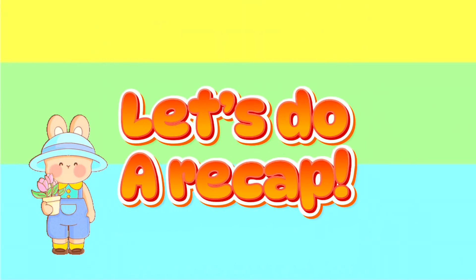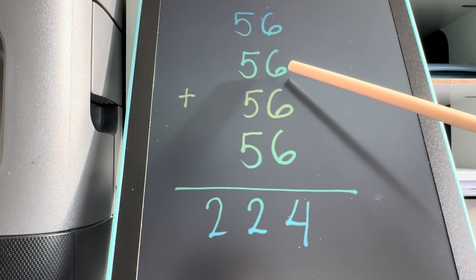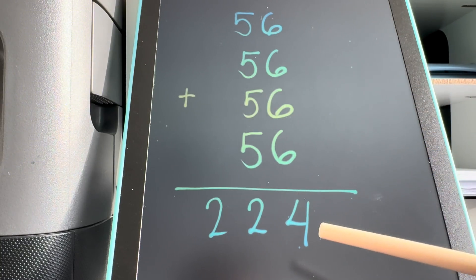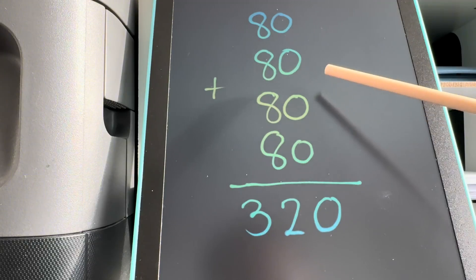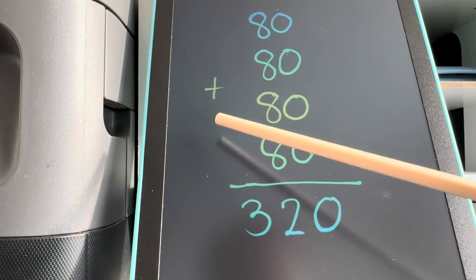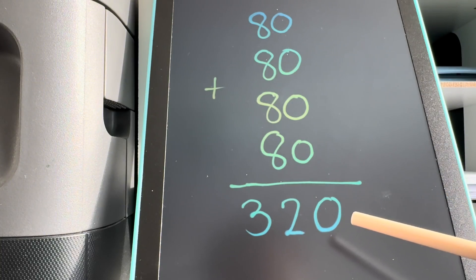Now join me and let's do a recap. Let's begin. 56 plus 56 plus 56 plus 56 is equals to 224. Next, 80 plus 80 plus 80 plus 80 is equals to 320.